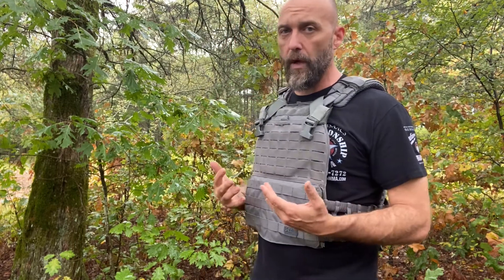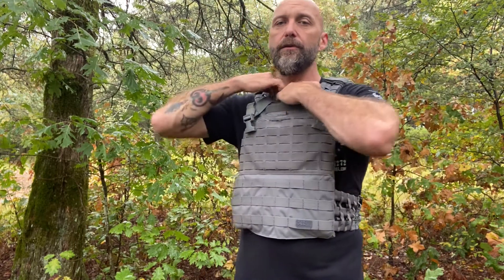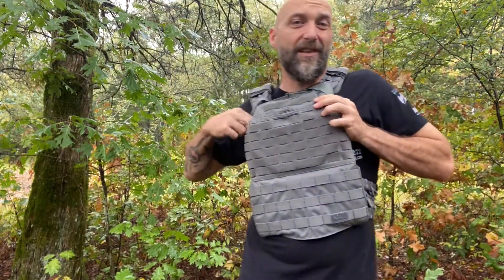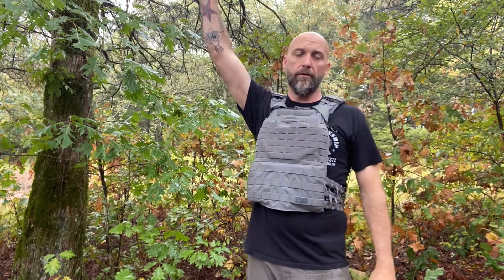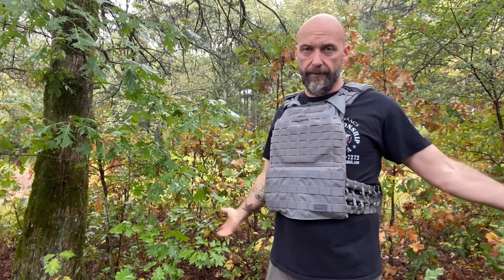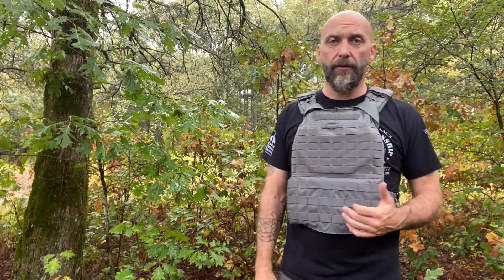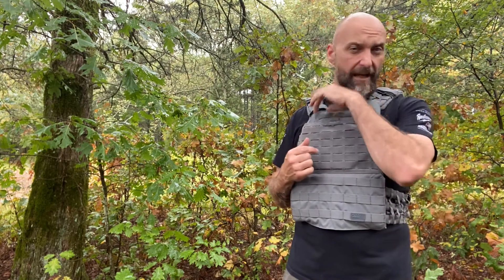It has held up great. It does have an emergency disconnect. I've used it one time just to test it — worked great. You grab that pull and it falls off of you in two pieces. So it does have that feature if it's something you feel you need, whether you're doing water operations or somewhere where you think you need to quickly get out of it. It is an excellent system.